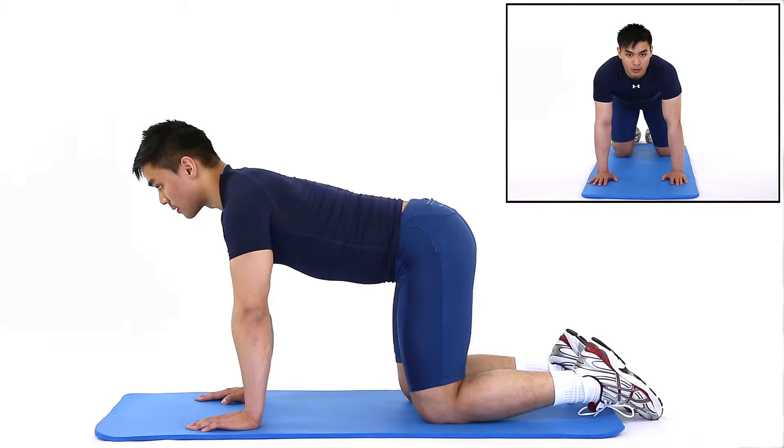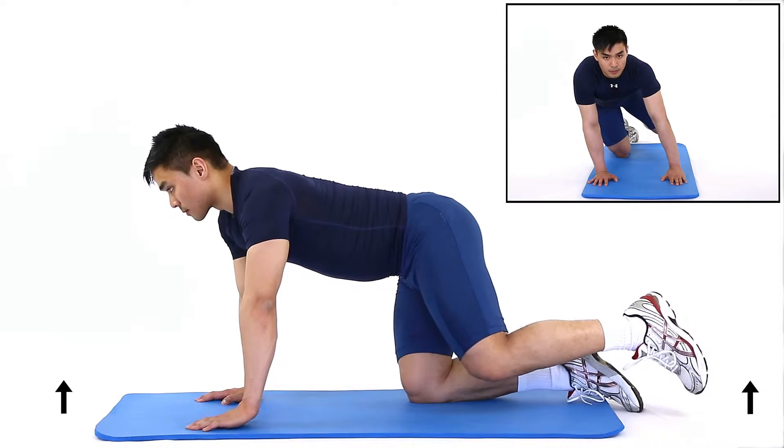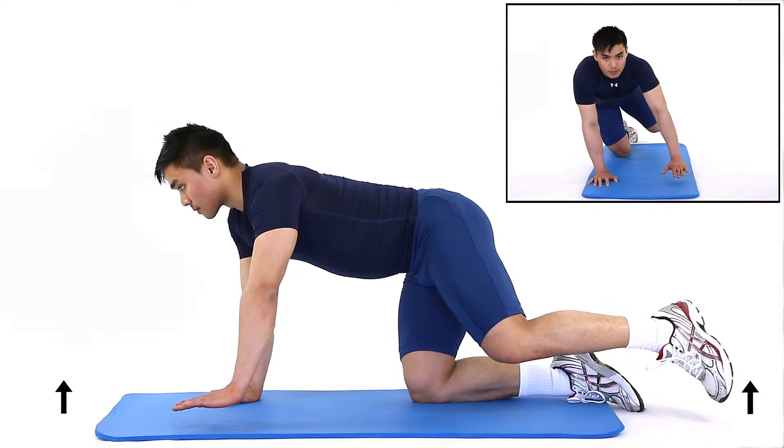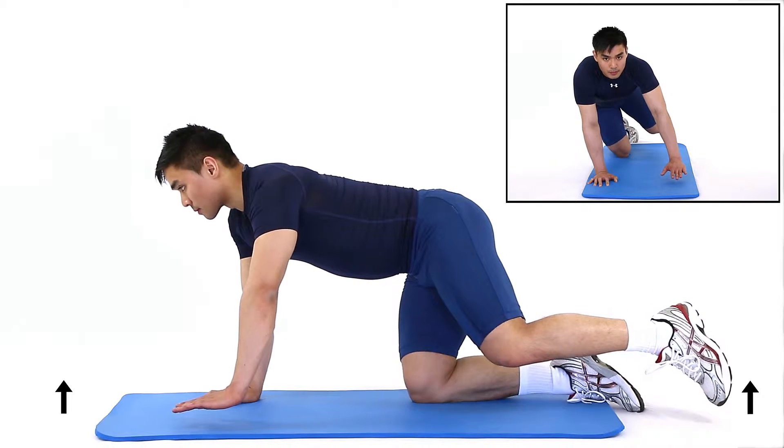Adopt a four-point position on your hands and knees. Maintain good posture and gently contract the deep abdominal muscles by drawing your belly button in towards your spine.